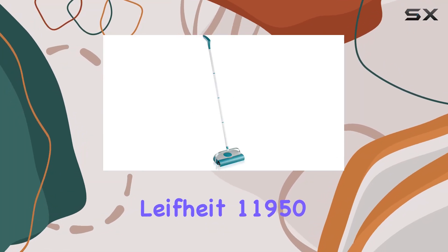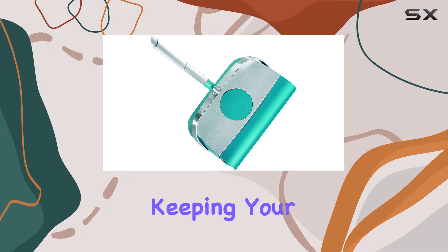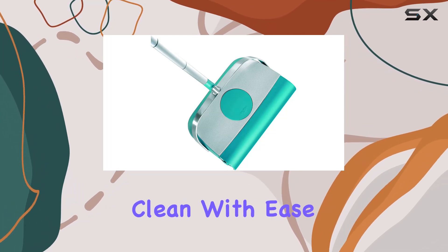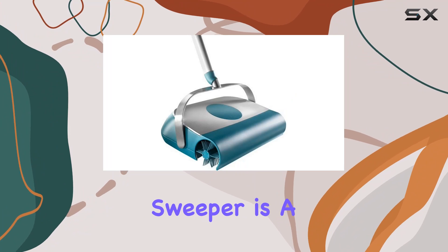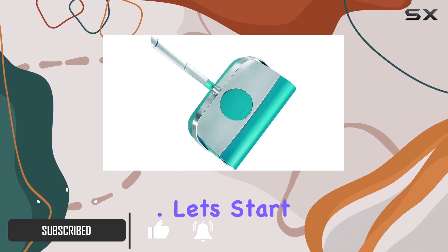Welcome to our review of the LifeHeight 11950 Super Sweeper, the ultimate solution for keeping your carpets and hard surfaces clean with ease. This non-electric sweeper is a game changer for those seeking a lightweight and efficient cleaning tool. Let's start with its design.